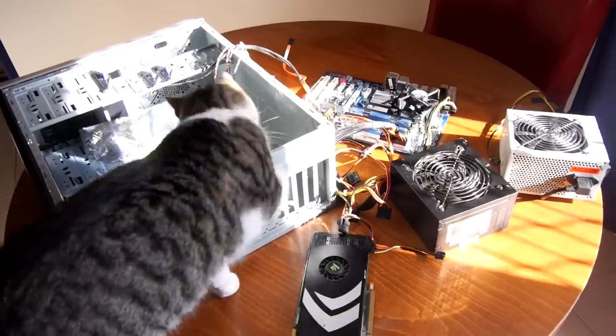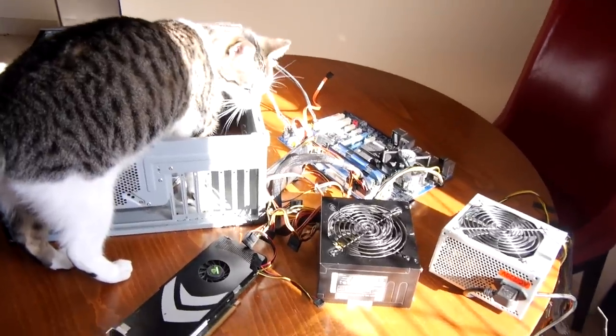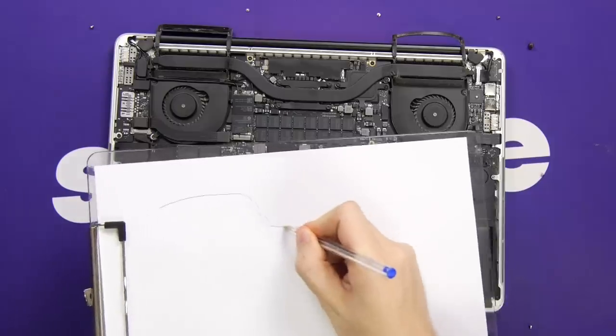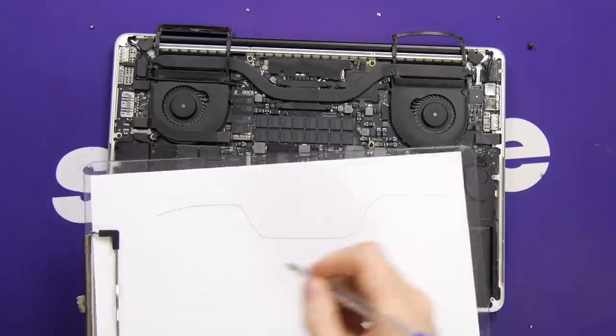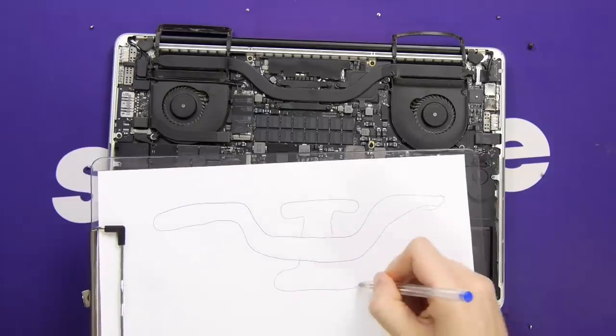In fact, most of my computers are broken. You know what? This might not be the best tutorial for you. But don't worry. We'll use the secret where we draw a diagram of the part we're taking out — the heat element here, which looks like a weird doodle on a weirder doodle.